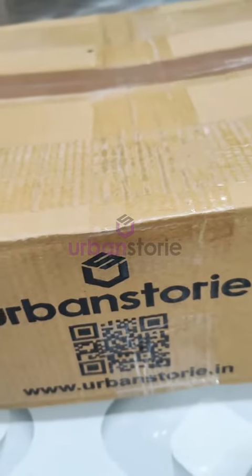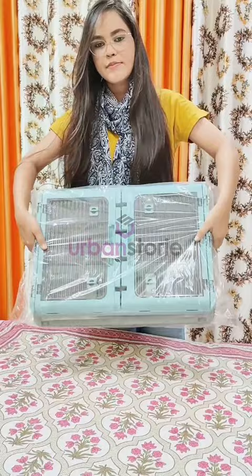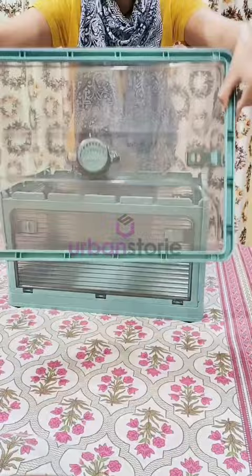I recently received these storage boxes from Urban Story — let's unbox it. These Urban Story organizers are quite sturdy and stackable. I really love the quality of these boxes. They are very easy to assemble and all locks are attached in each corner.